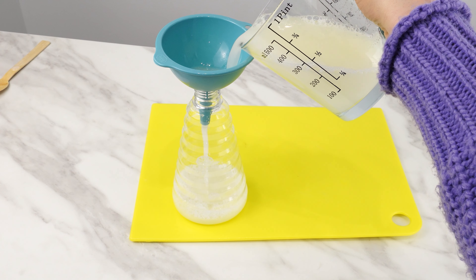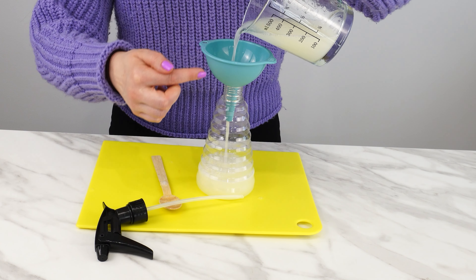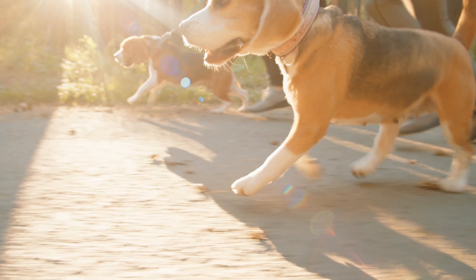The ingredients in this mixture repel many insects, such as flies, mosquitoes, ants, moths, and even spiders. At the end of summer, it's the perfect way to protect your home from various pests.